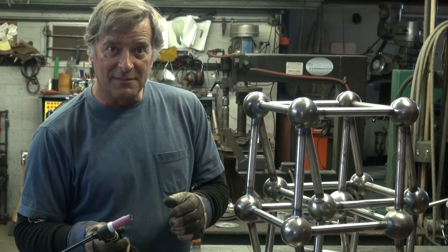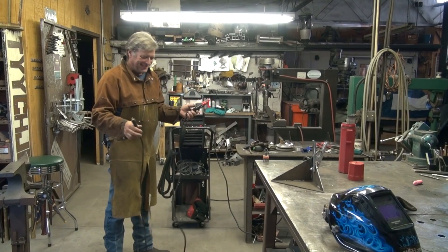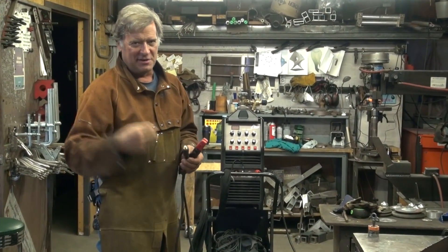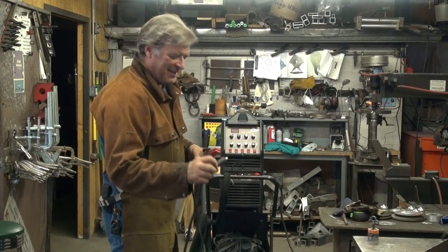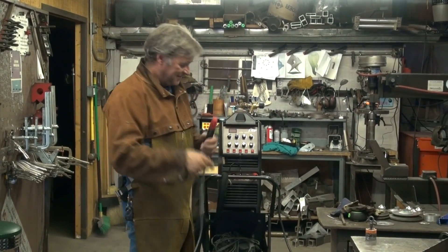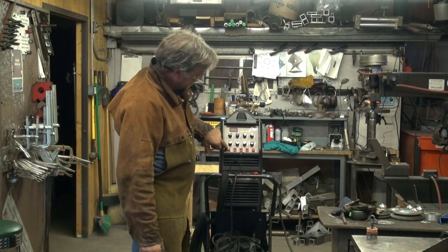You want to see the stick welder? Sure. When I work with stick or MIG, I like to go ahead and put the leather on — having those sparks go down your shirt or pants, I hate doing the chicken dance. To change this machine over from TIG to STICK welding is so easy: your stinger in the port on the front marked STICK, and change it from TIG welding to STICK welding.